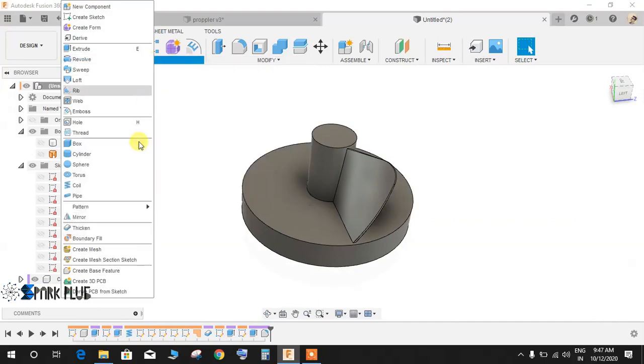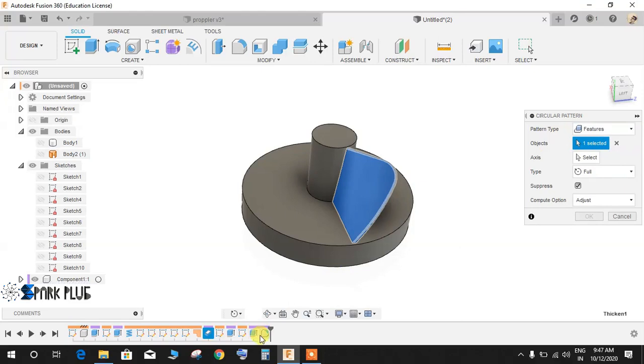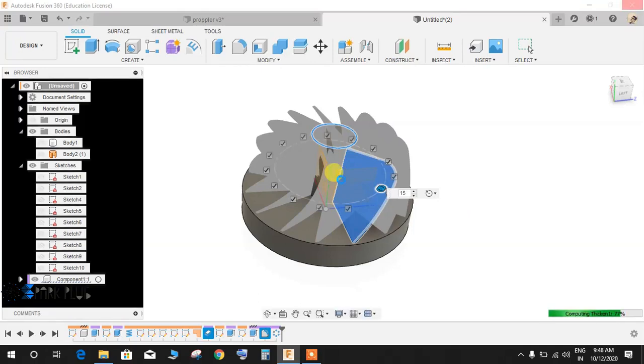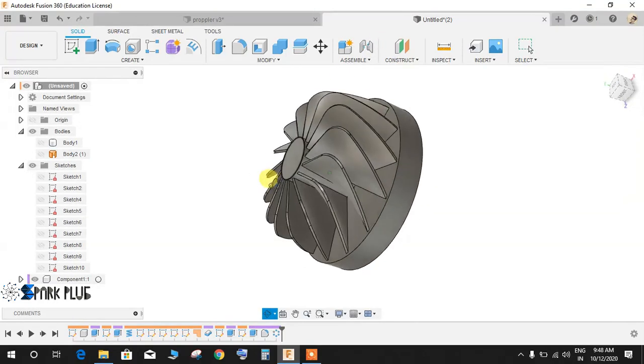Go to Create, Pattern, Circular Pattern. Set the pattern type to Features. The first feature is the Thicken command and the second is the Fillet. The axis is this circle. Set rotation type to Full and the quantity to 15. Set compute to Adjusted and press OK — wait for your system to respond. This may take some seconds depending on your system's performance.